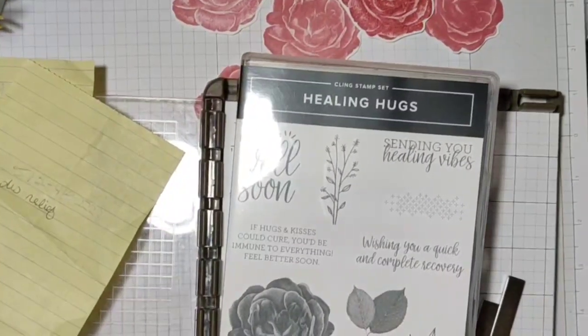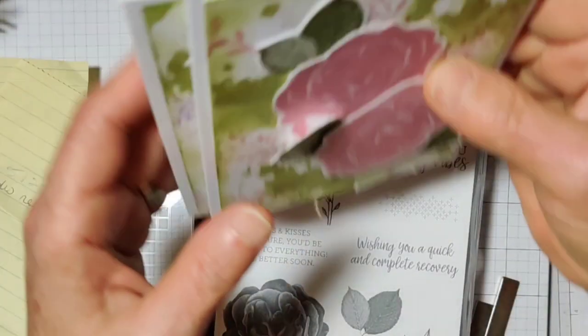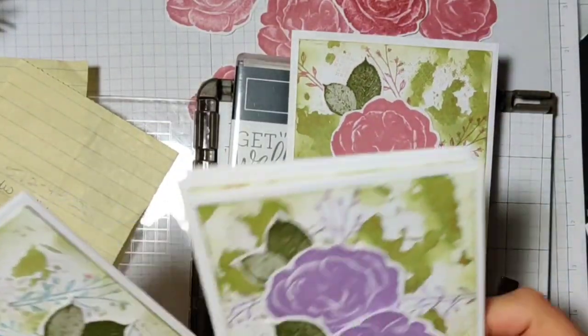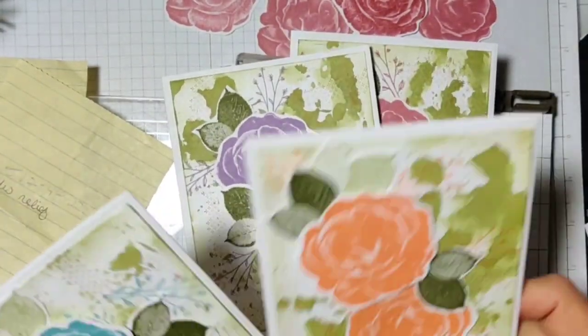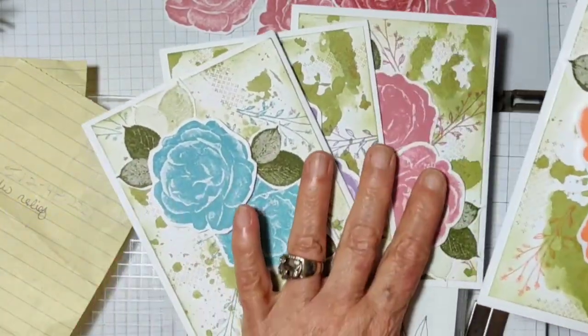Hello everyone, I'm Debbie Palachuk, I am a Stampin' Up demonstrator. Today I'm gonna take the bull by the horns, as I'm gonna call this video, and what I'm going to do is start by nitpicking these four cards that I did.